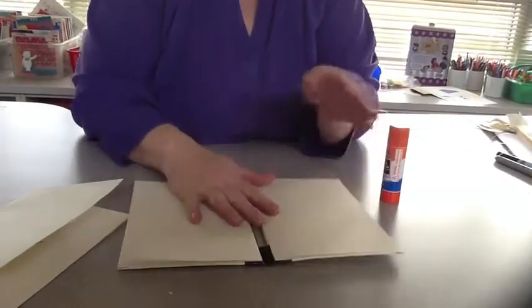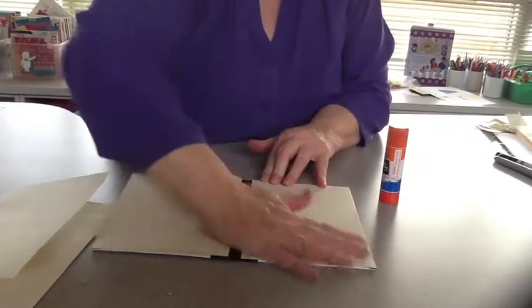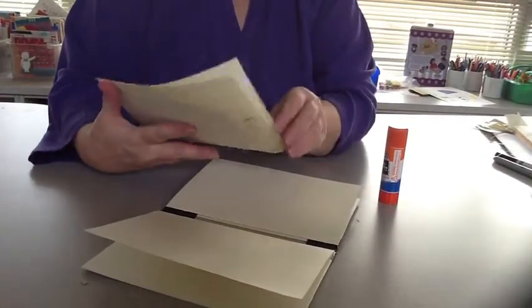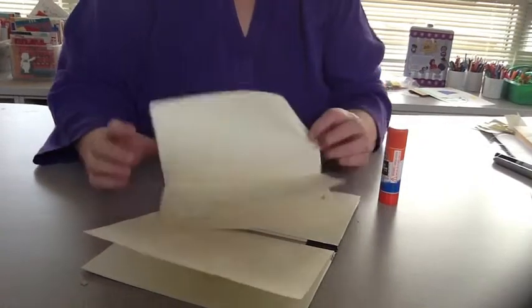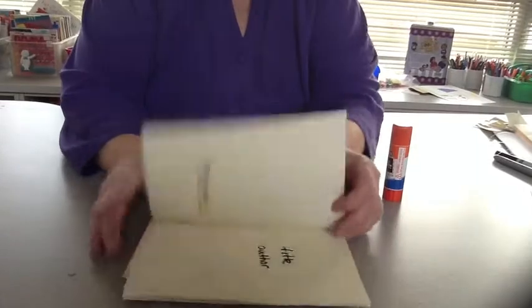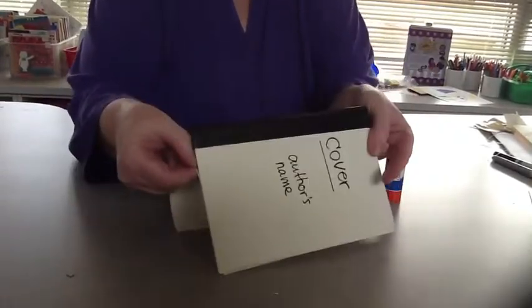Now what I do is put the glue on here. I'm going to show you before I start. You need to make sure your story is going in the same direction as the cover — I'm already put it upside down, so watch for that.